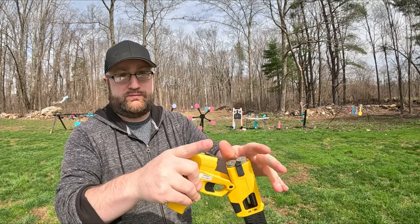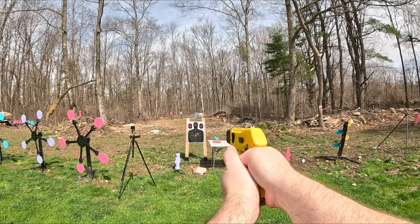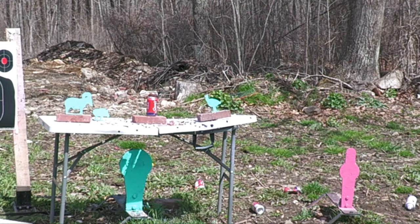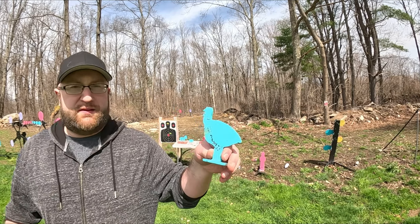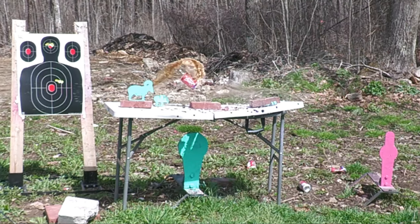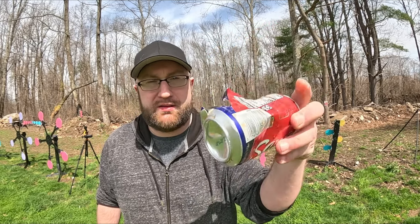We're doing .410 long barrel, number 8 shot at 10 feet — here we go. At both 5 feet and 10 feet with this, I can't really tell the difference. Let's pull up a soda. That's actually really cool — put a decent sized hole through it but no exit wound.